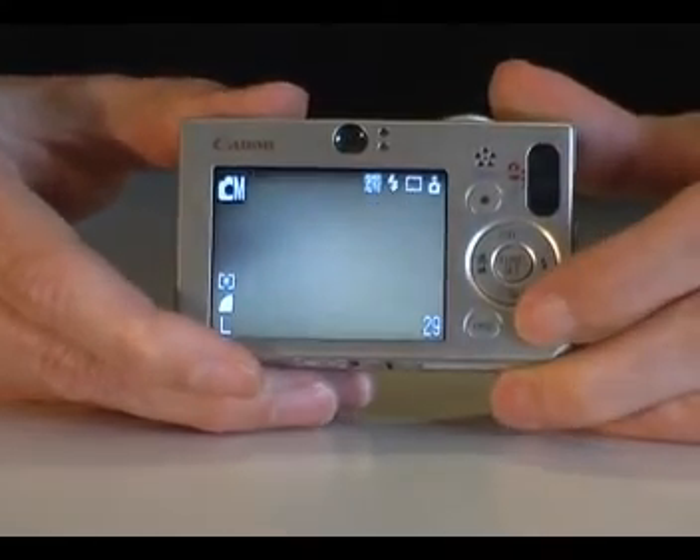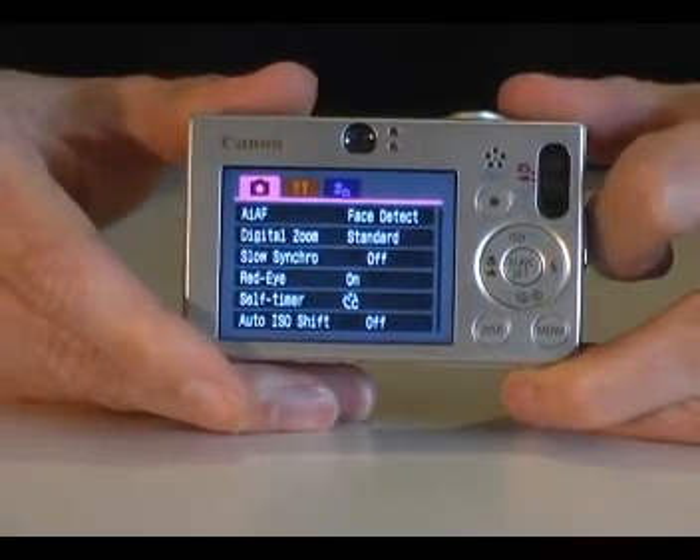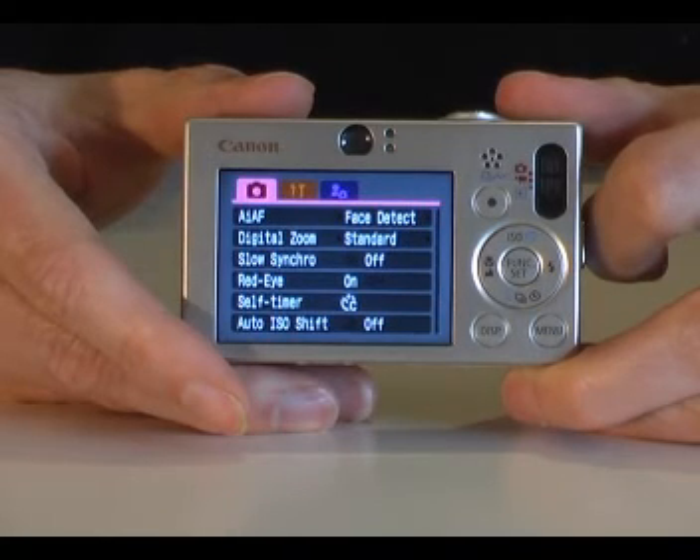The camera's menu system gives you access to more basic settings, such as turning red eye reduction on and off and changing the date and time. Thank you for watching the cameras.co.uk guide to the Canon IXUS 70.